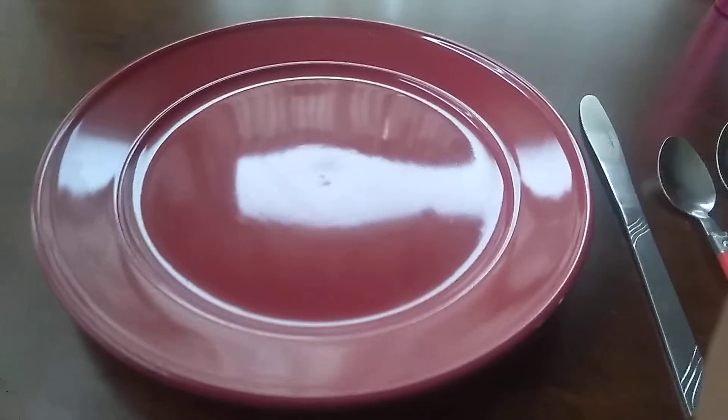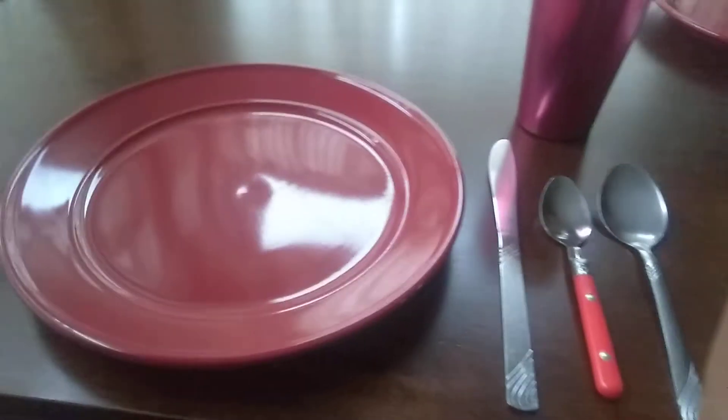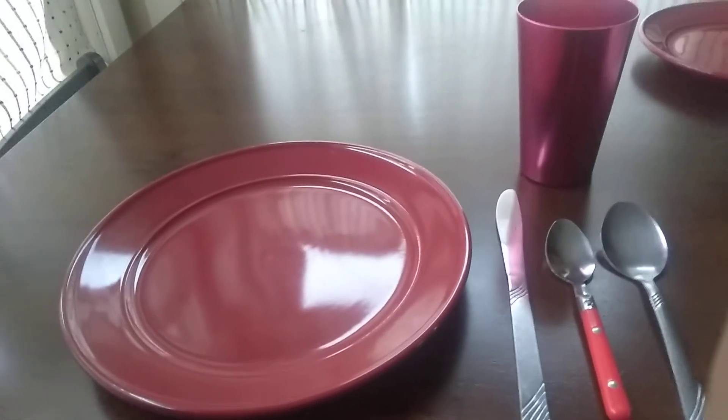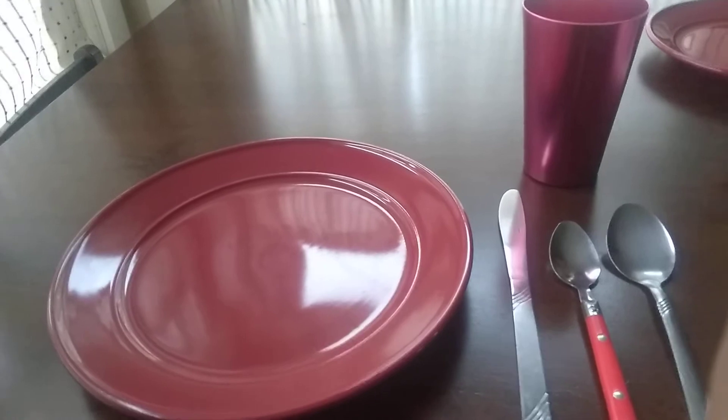The next thing I want to do is put my cup down. My cup is for a beverage. My cup goes right in front of or behind my silverware — it depends on your perspective, where you're standing.